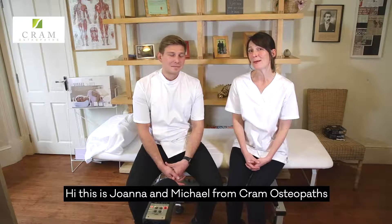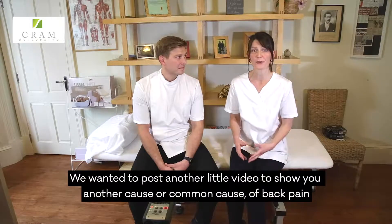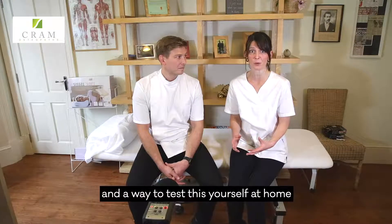Hi, this is Joanna and Michael from Pram Osteopass. We just wanted to post another little video to show you another common cause of back pain and a way to test this yourself at home.